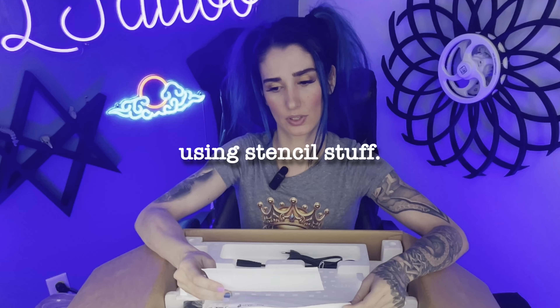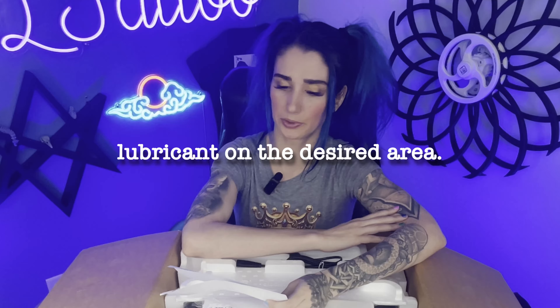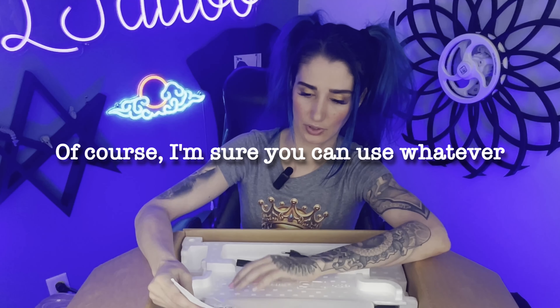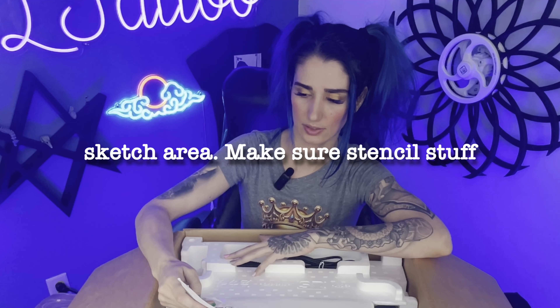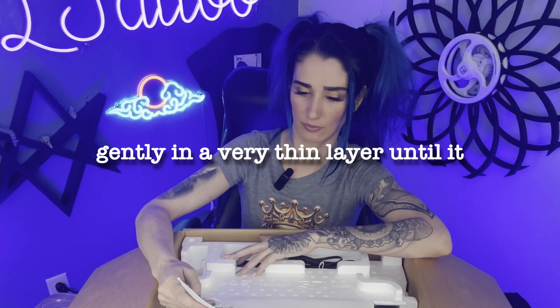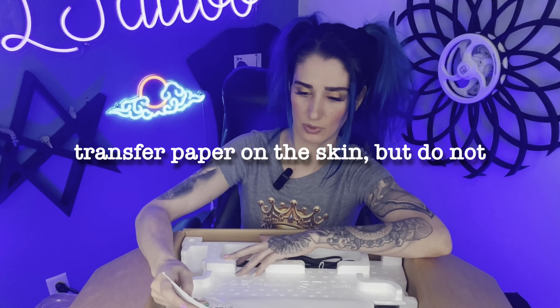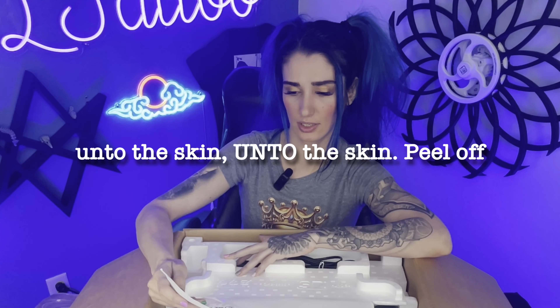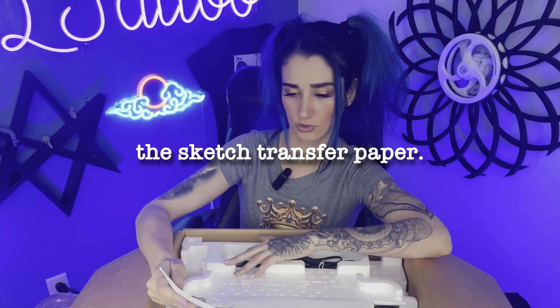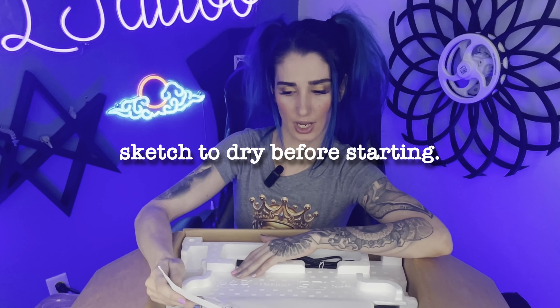How to apply the sketch to the skin using stencil stuff. In order to get the best result, apply a thin layer of stencil stuff lubricant on the desired area. Of course, you can use whatever stencil solution you want. Stencil stuff lubricant should be applied slightly beyond the sketch area, applied gently in a very thin layer until it feels sticky on the skin. I don't see anything different here than a normal process, so sounds the same.